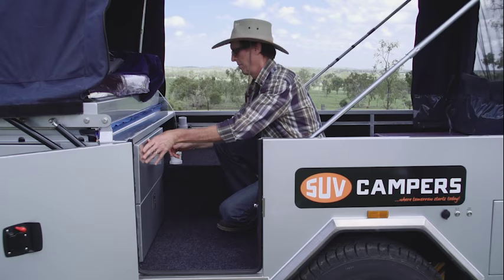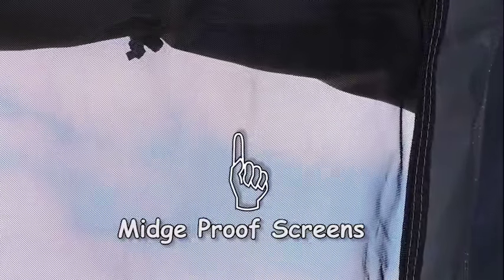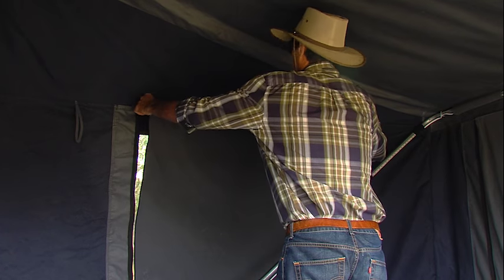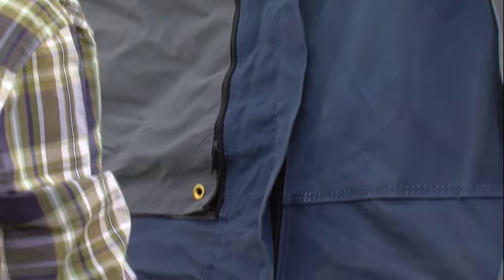There are even two drawers to store your clothes. The camper has midge proof screens throughout. All the doors and windows can be zipped for opening and closing from outside or inside. The inside is also fitted with internal window covers, so if the rain starts in the middle of the night you can just zip up from inside — no need to go outside to close them. The heavy duty canvas provides good protection from the outside elements.